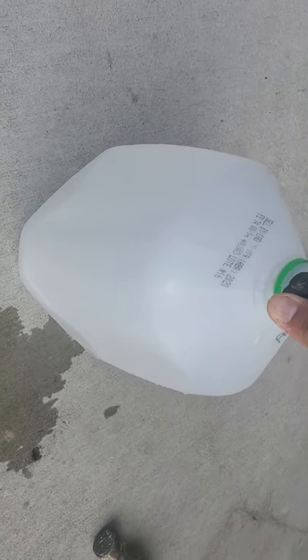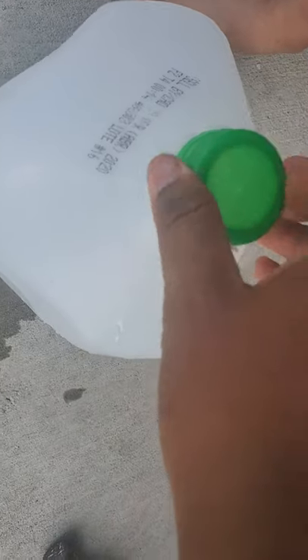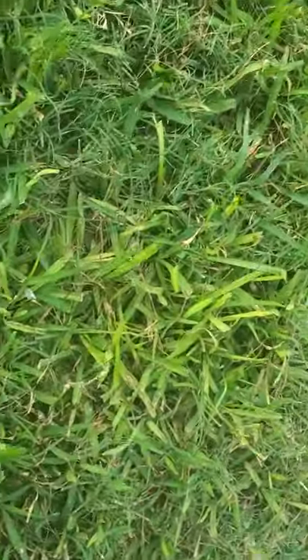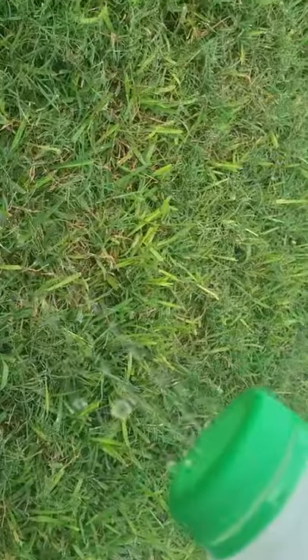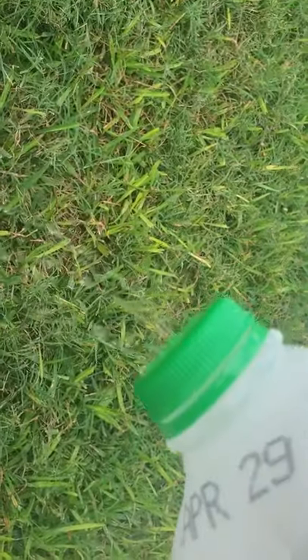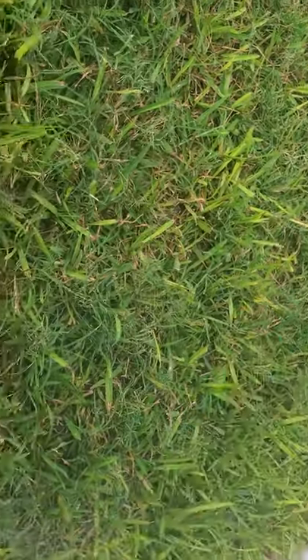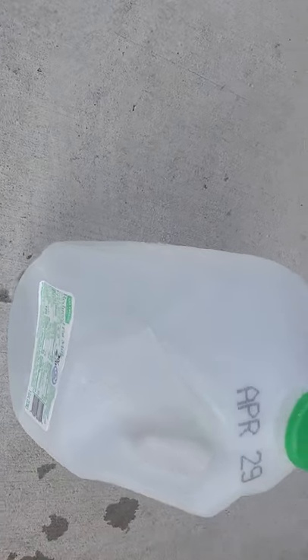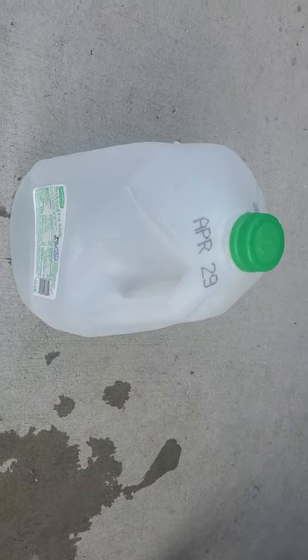I'm not going to fill it up all the way — I just want to make sure there's some water in there so you'll be able to see. Then I'm going to take our top that we just put the holes in and place it on top of the jug. Now you should be able to see water coming out of our jug. Hopefully this all worked out for you. You can use a whole gallon jug or a small jug — it's all up to you. That is our watering jug for the day and for the rest of the time that we're at home.